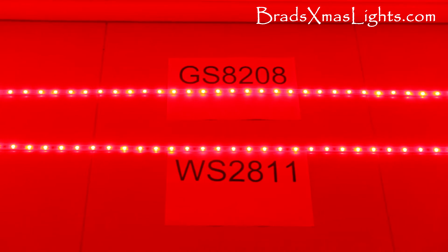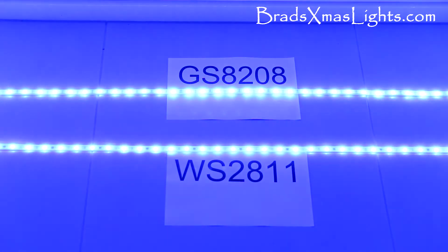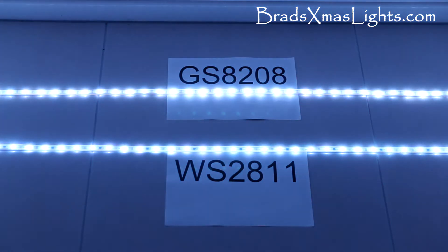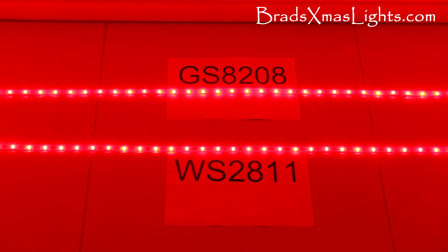This is a quick video to show the color differences between the original 2011 pixel strip and the new GS8208 pixel strip. At full brightness, red looks identical between the two. Green again identical, blue no surprises there. So mixing 100% of the primaries all looks fairly consistent.